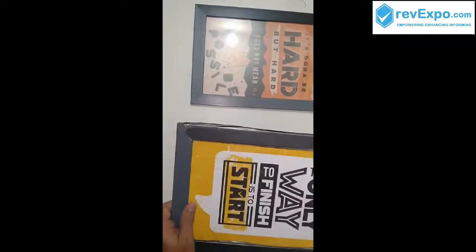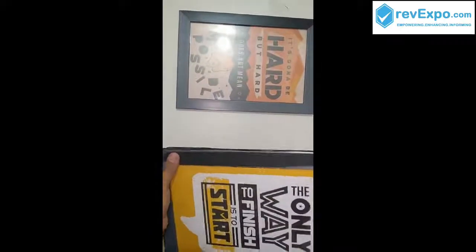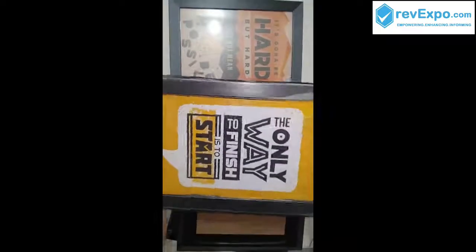This is the second frame — "The only way to finish is to start." The quality of the product is very nice and the finish is very good. It is also protected with a cover to avoid any scratches on the frame.